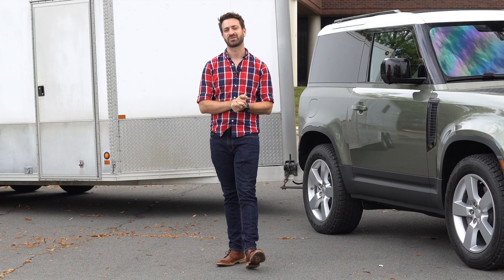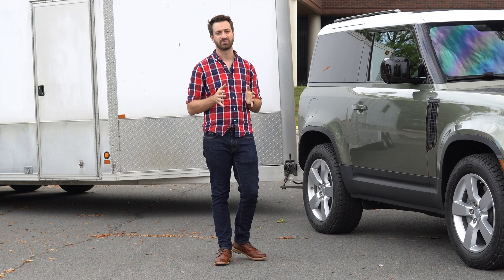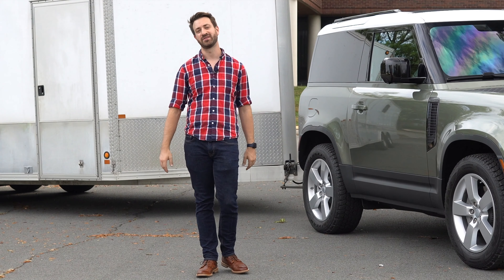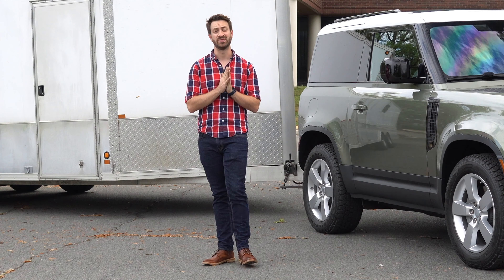If you haven't already subscribed, please take a second and subscribe to the channel. We really appreciate all the support — the more of it we have, the more fun stuff we can do with vehicles like this Defender 90, sports cars, and everything in between. With that, on to the Defender.